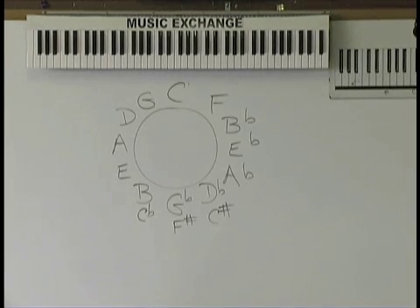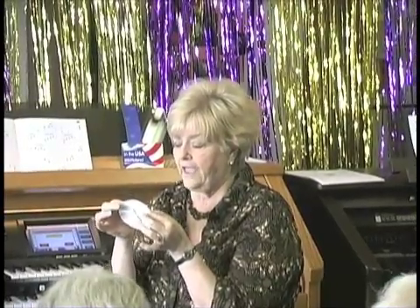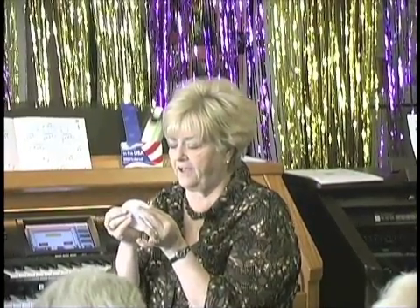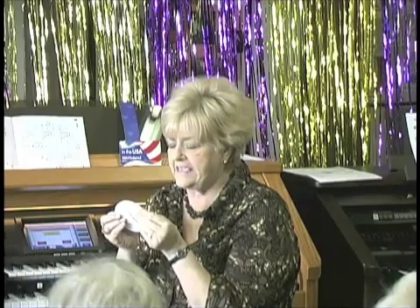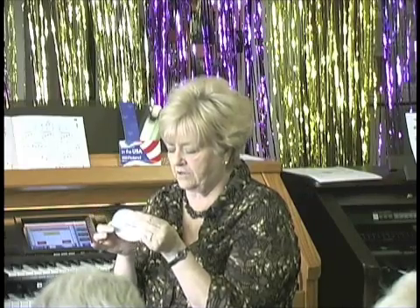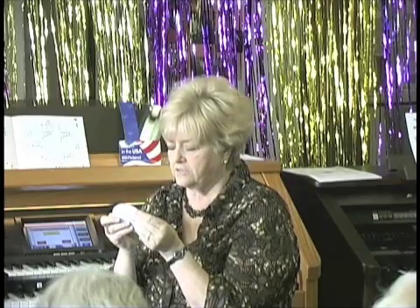If I'm just sitting and I want to transpose, this is the fastest way to do it. Put C at 12 o'clock, and F underneath it, and G — C, F, C, and G in the little circle in the middle. That's the blues progression: C, F, C, and G.